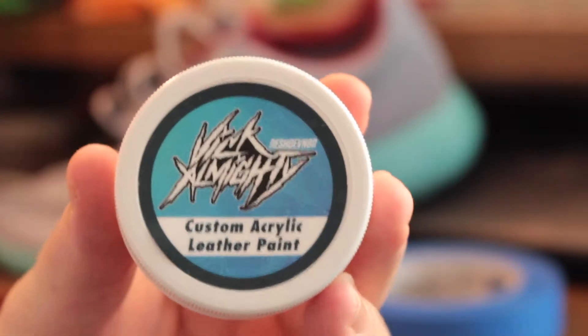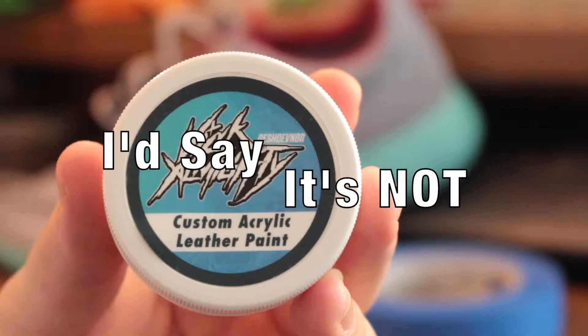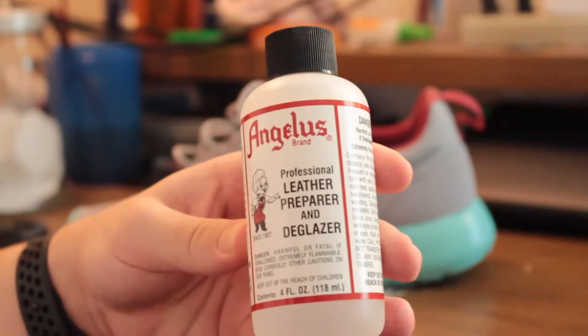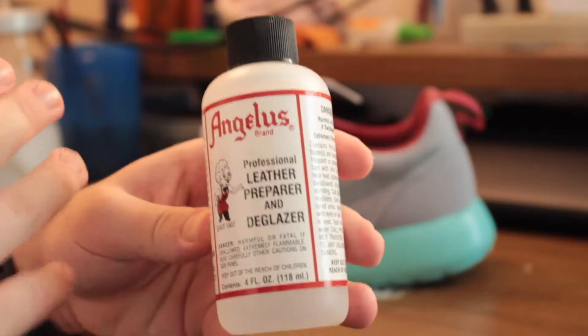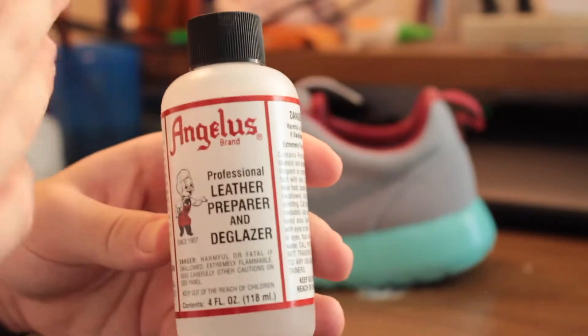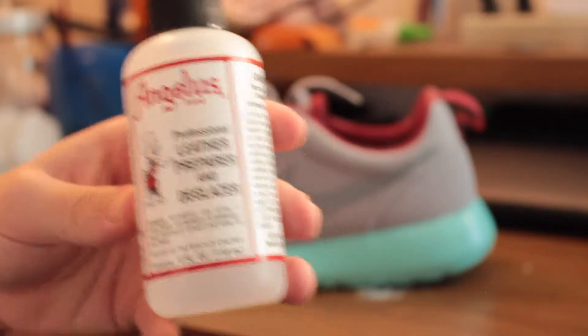I've never used the Vix sealant before — I'll let you know if it's worth it. This is going to be an extra step, but I'm going to be using this leather preparer and glazer to get the old paint off, since the paint was peeling and everything. We're going to use this to remove that paint, and you might want to use this just to make sure you're working on a clean surface if you're doing this custom yourself.